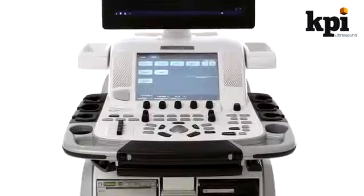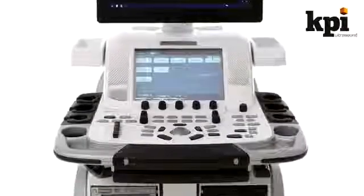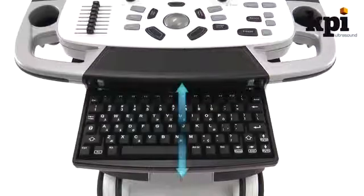Like all premium GE products, the E9 offers a large touchscreen with intelligent menu choices that speed up navigation, while functions that are used less, like the full keyboard, are smartly tucked away when not in use.